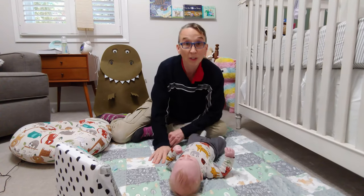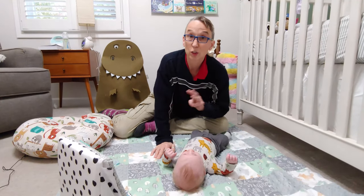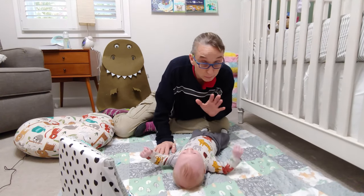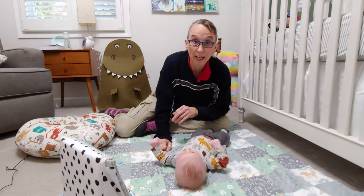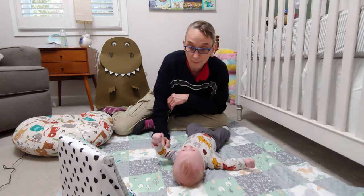One of the important things you can do is tummy time. You're supposed to do that three times a day starting from being first born, and increase your time as babies get older. It's never too soon to start working on tummy time.